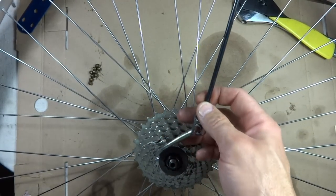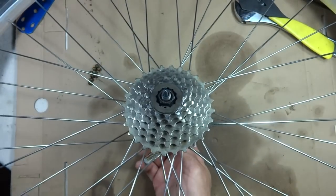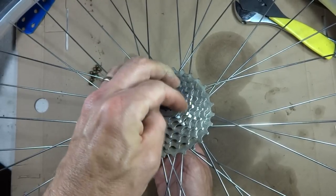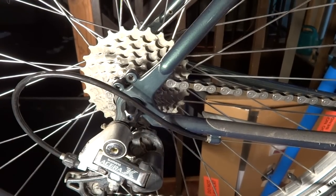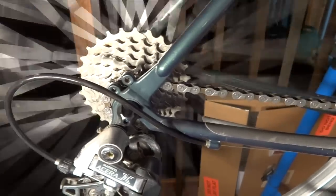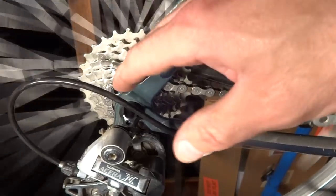Now I want to reinstall the skewer. The lever part goes onto the non-drive side, so I'll slide this up here, put the spring on, and put the little nut part on like that. I've got the wheel remounted — let's give this a shot. I'll pedal it around here, stop pedaling, and the freehub doesn't start the cassette and chain and cranks all turning again. It stays nice and still the way it should. It's nice and quiet, and everything is nice and smooth. And that is how to fix a sticky freehub for a bike with a cassette.